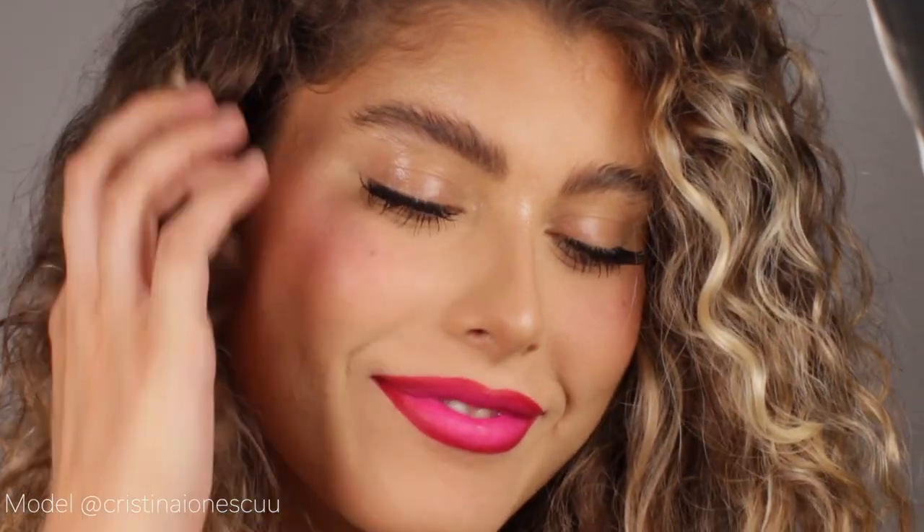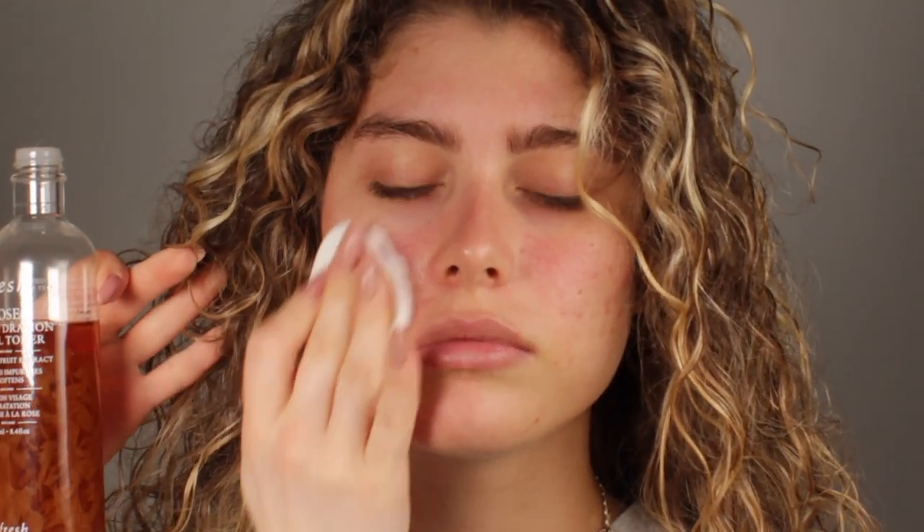Hi everybody! I'm Claudia, international makeup artist. Welcome to my channel. Today I want to show you how to achieve this look with glossy eyes and a very bright lip. This is a look that works amazing on a special occasion, but also a look that I always do when I have editorial photo shootings because I feel like it looks amazing and it's so effortless.